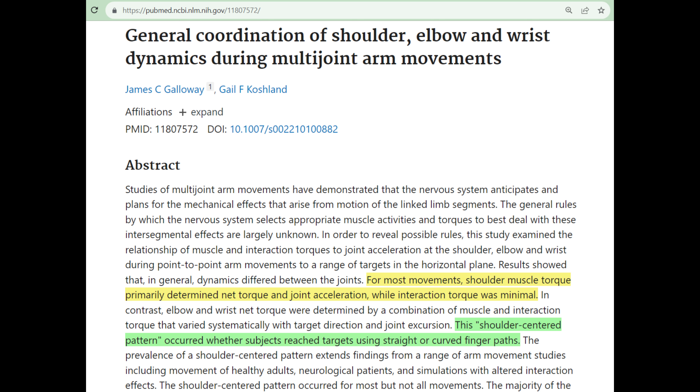According to research about the general coordination of shoulder, elbow, and wrist dynamics during multi-joint arm movements, for most movements, shoulder muscle torque primarily determined the net torque and joint acceleration, while interaction torque was minimal. This shoulder-centered pattern occurred whether subjects reached targets using straight or curved finger paths. This research shows that the shoulder muscles and joints play a major role in determining arm movements.